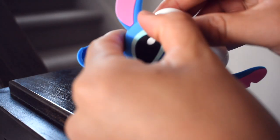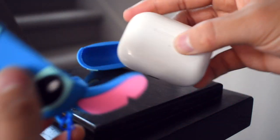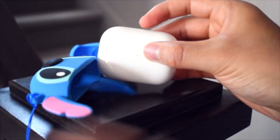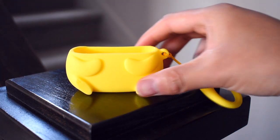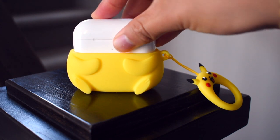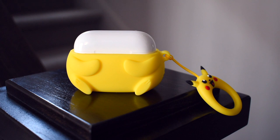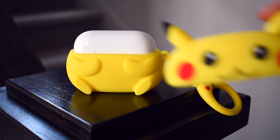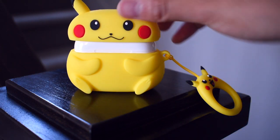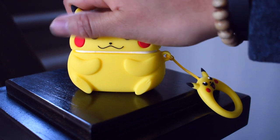So a backpack, purse, or maybe even a keychain is a good place for him. Secondly, we have Pikachu — he's really chubby, the redness on his cheeks pops out, and he has really pointy ears as well, but they do not extend far out like Stitch. During my test, Pikachu attracted the most people.